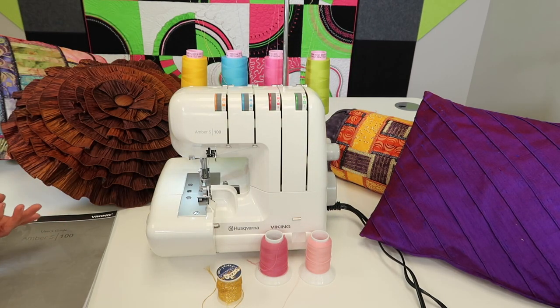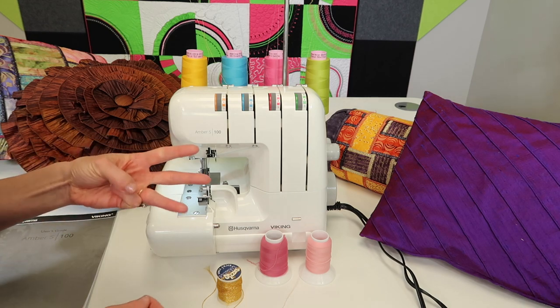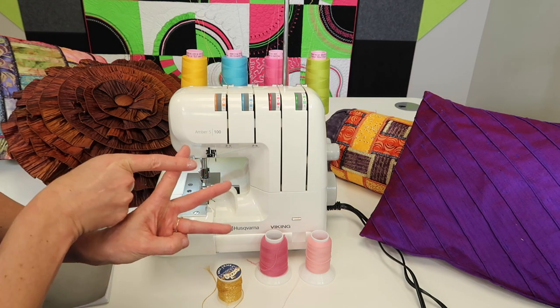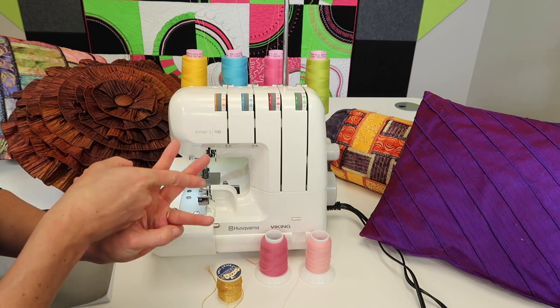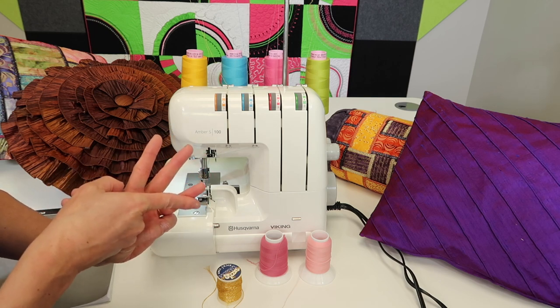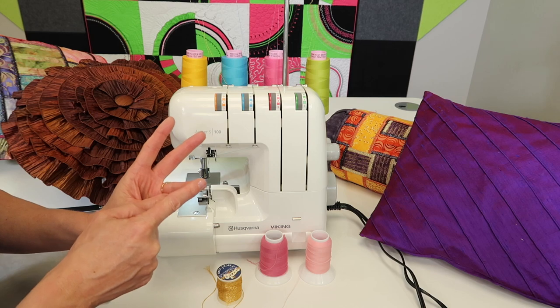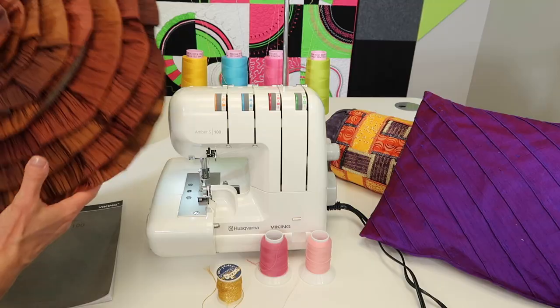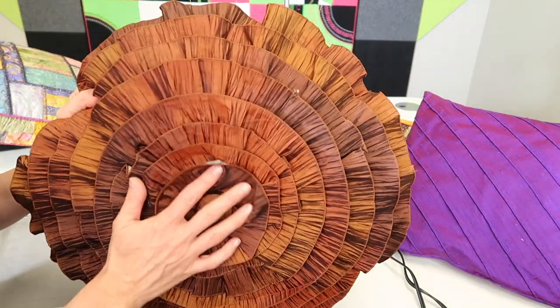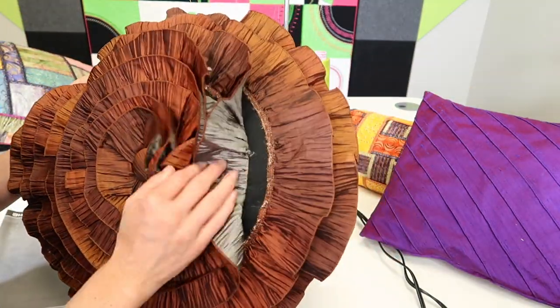One of my favorite things to do with this serger is a rolled hem. My three stitches I use all the time are a four thread overlock, a three thread narrow overlock edge, and a three thread rolled hem. I do love a two thread rolled hem too, but a lot of times I just take out a needle and do a rolled hem. This is one project that everybody loves when I show it to them — it's just a piece of fabric...